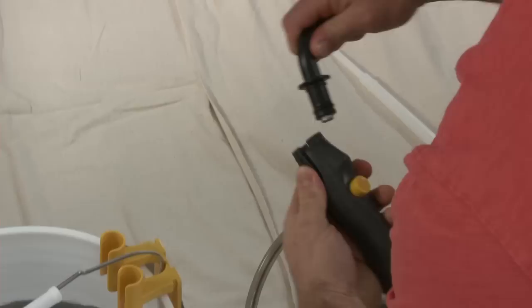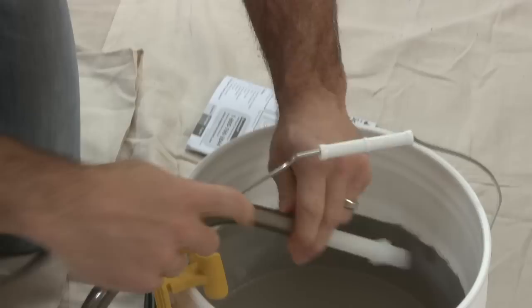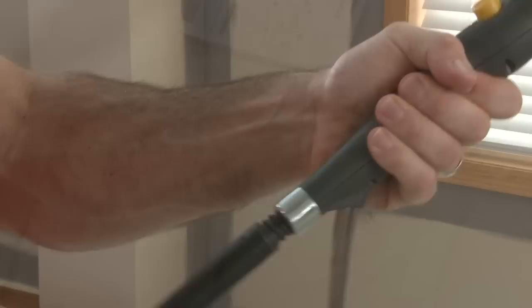Now you're ready to set up the roller. Press the quick release tabs on the handle and attach the roller arm assembly. If you're using a container larger than one gallon, you will need to insert the white extension tube. Slide the smoke colored suction tube down until it touches the bottom of the container. Now you're ready to begin painting with the Sidekick.